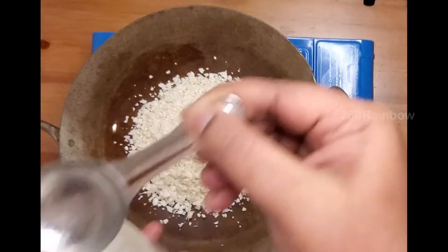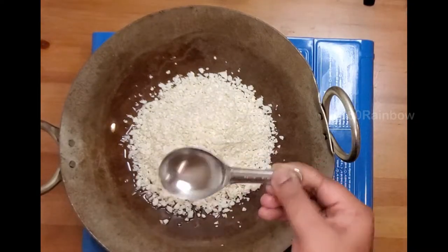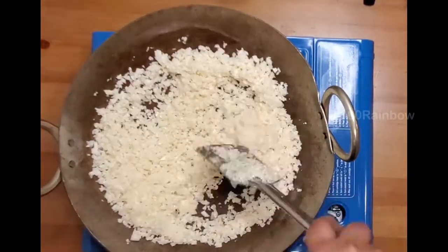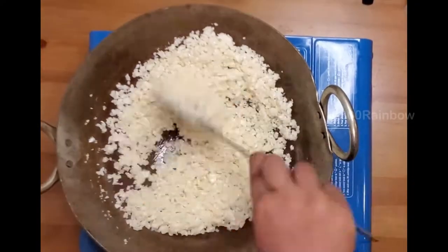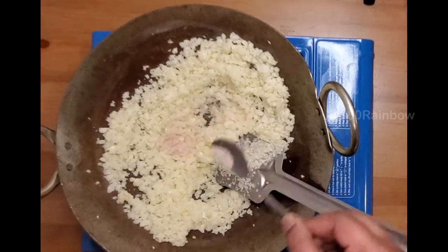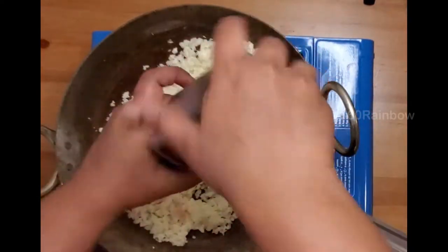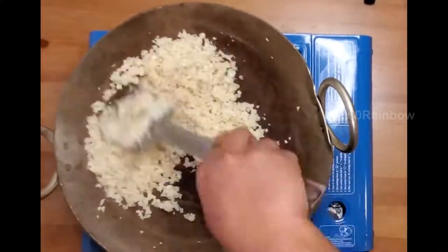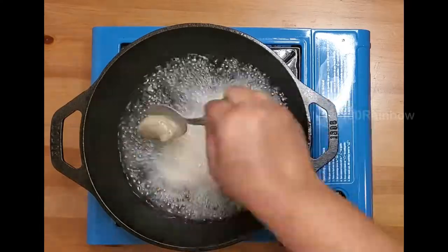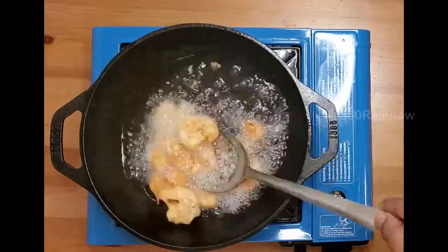The next step is to sauté the cauliflower. Add a tablespoon of coconut oil and sauté until there is no moisture in it. Then add quarter teaspoon of salt and some crushed pepper.